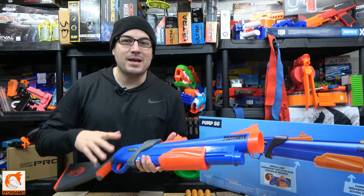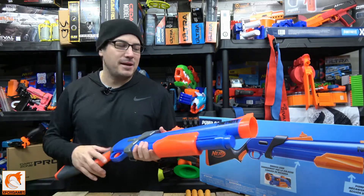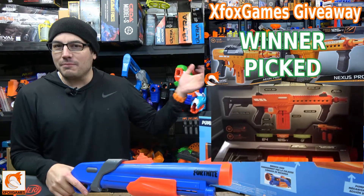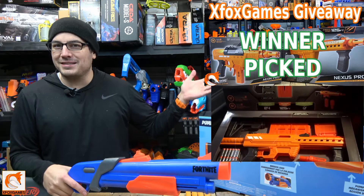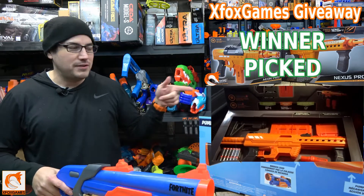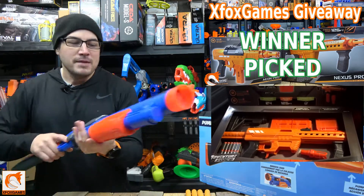Hey guys, Joe here at Xbox Games — it is a cold day out here in Xbox Studios, hence the beanie. Anyway, before we start, like always guys, definitely subscribe if you haven't already. Make sure you get in on the giveaways. The last guy won and got to choose between the Nexus and the Aeon Pro — he went ahead and chose the Nexus Pro, so awesome to him. He even did a video on it if you want to check it out.